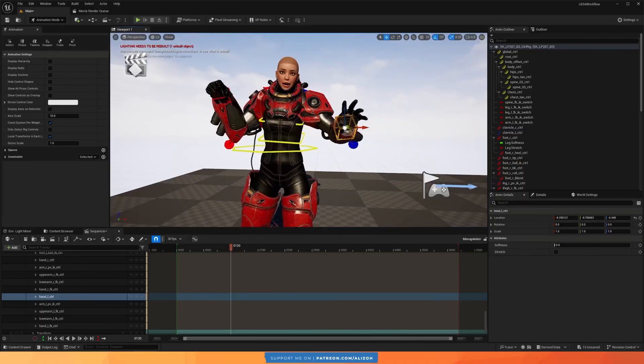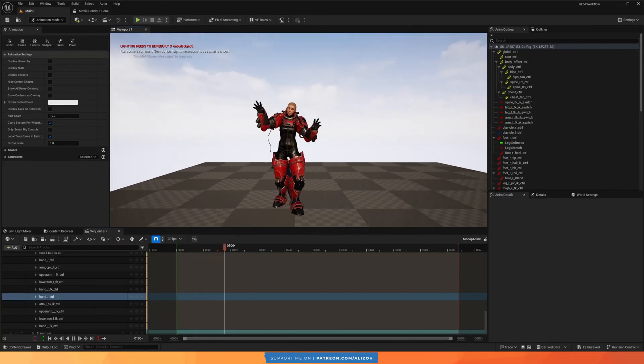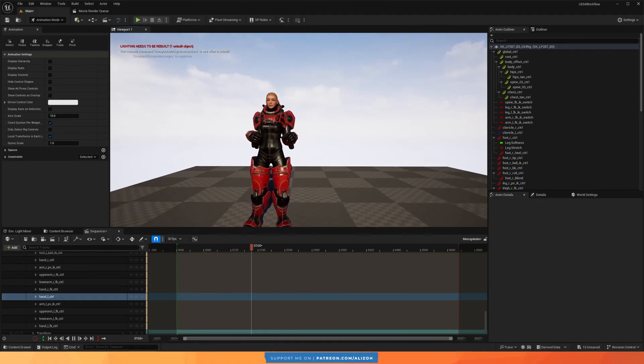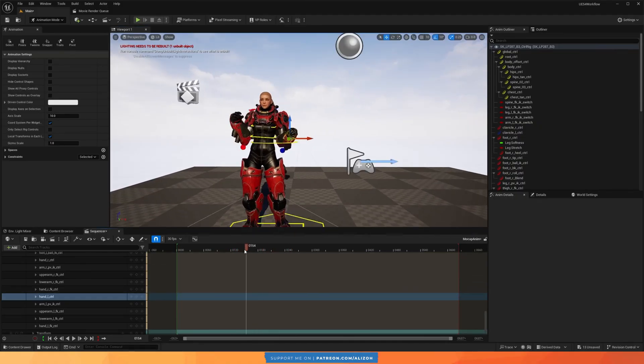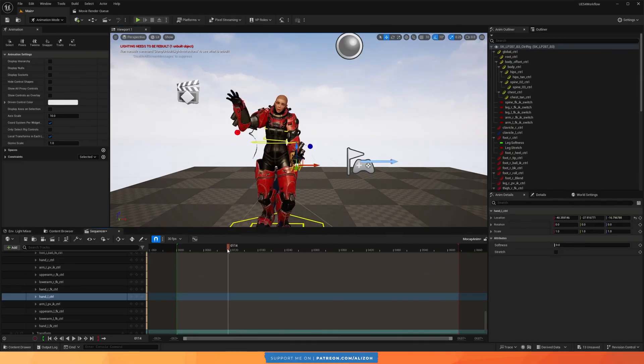What we'll be doing is using the Control Rig on the Manny character to add layered adjustments over our original animations. Rococo have a full-length tutorial on exactly this new process and workflow, and I'll just be giving you a quick summary of how I did it to make adjustments on my animations.